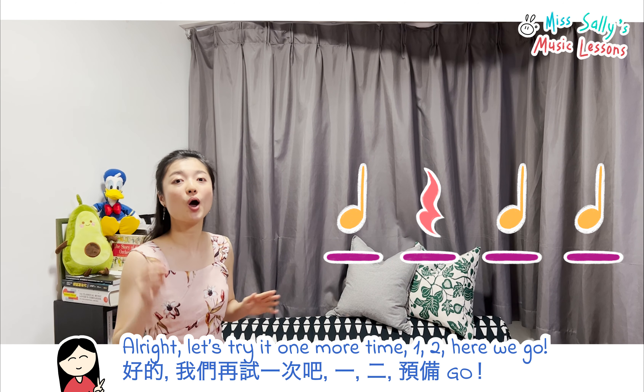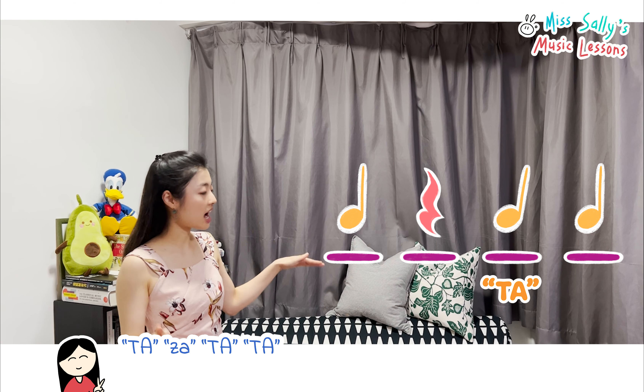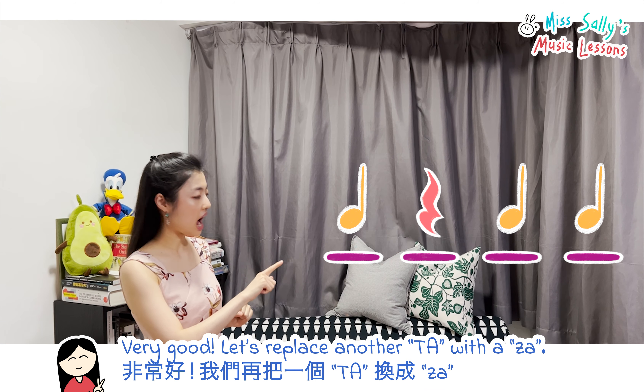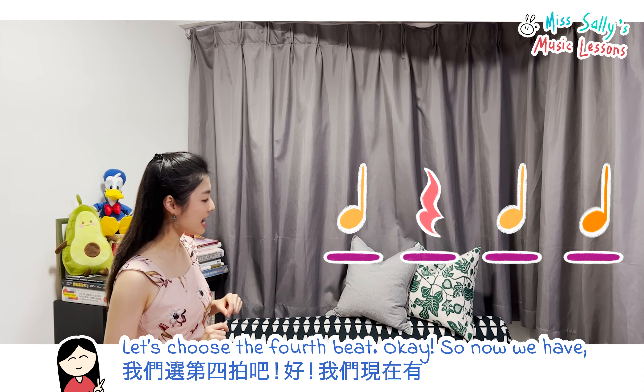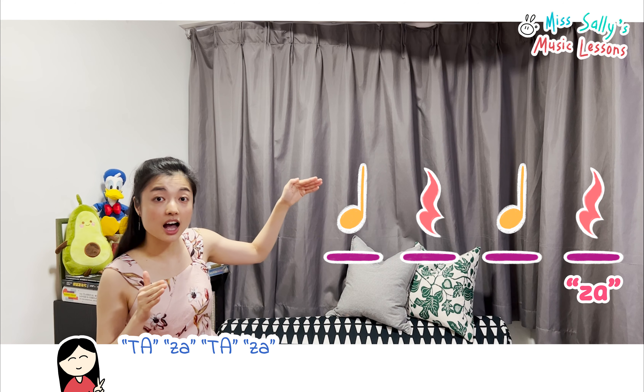Let's try it one more time: ta, [silent], ta, ta. Okay, so now we have the pattern ta, [silent], ta, ta, ta. Let's play it together.